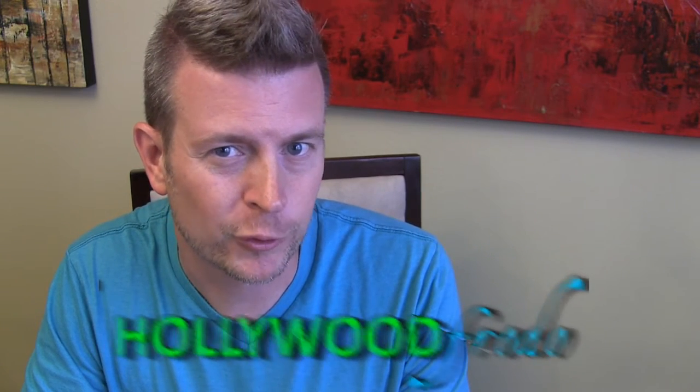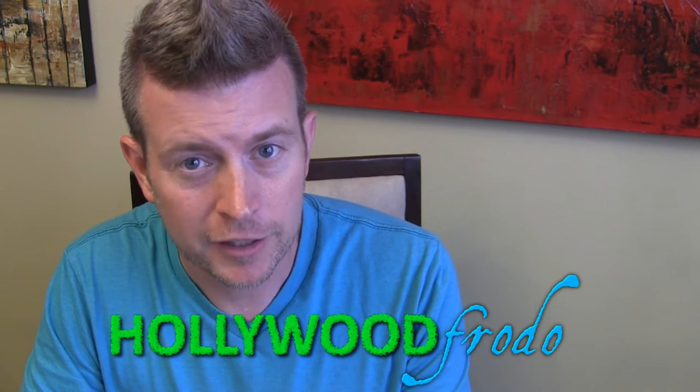Welcome to another edition of Eric's product reviews, brought to you by hollywoodphoto.com. I am Eric, and today I'm going to be talking to you about a simple little product that does a pretty amazing thing. It's Hexmag grip tape.